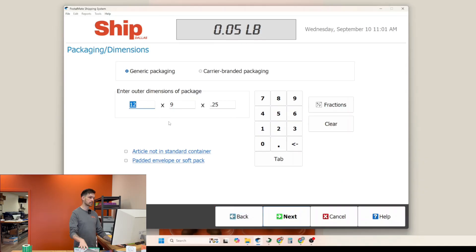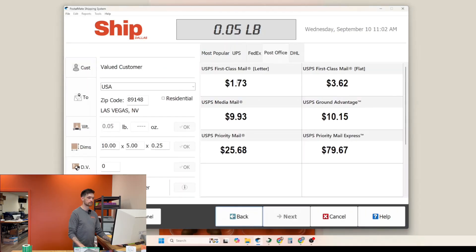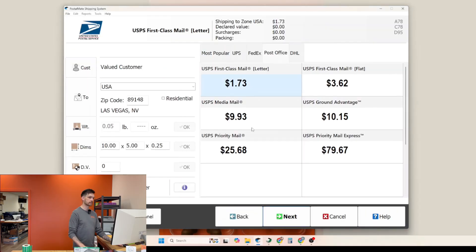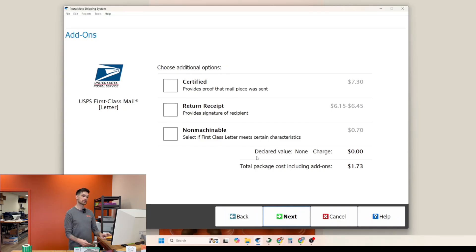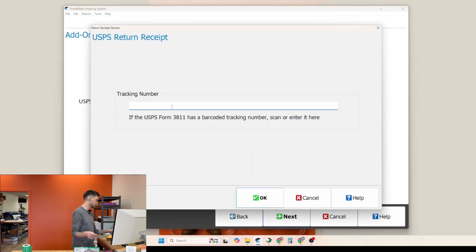For this demonstration, we're just going to use a regular sized envelope. So we've got USPS first class mail letter at $1.73. We're going to click that option and then click next. This screen will come up and you're going to click on certified because we're sending it certified. If the customer wants a return receipt, we're also going to click the return receipt box.